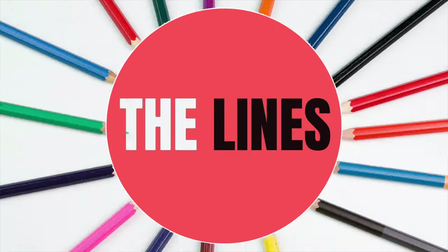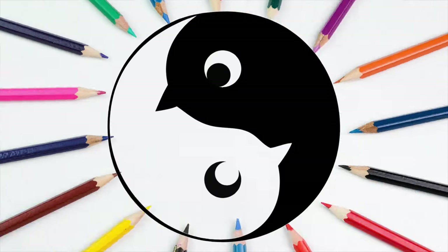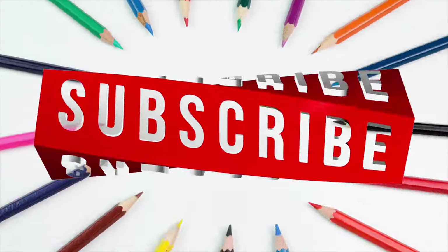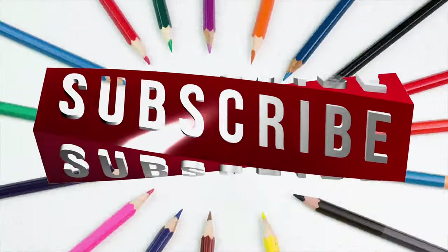But before we dive in, if you're new to the channel, don't forget to hit that subscribe button and ring the notification bell so you won't miss out on any of our creative projects. Alright then, let's get started.